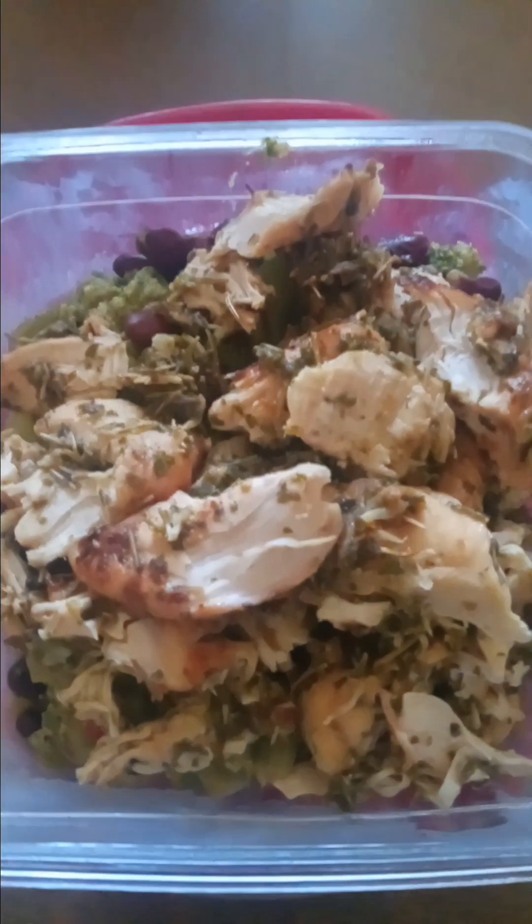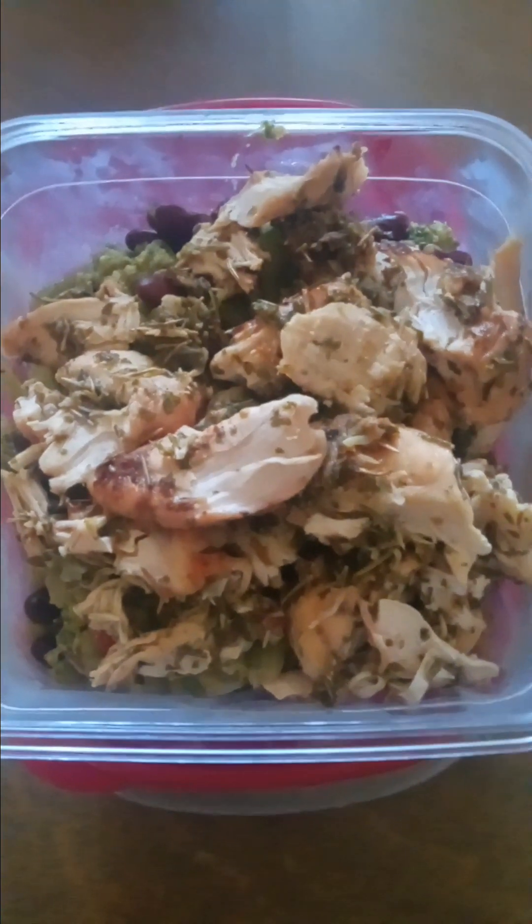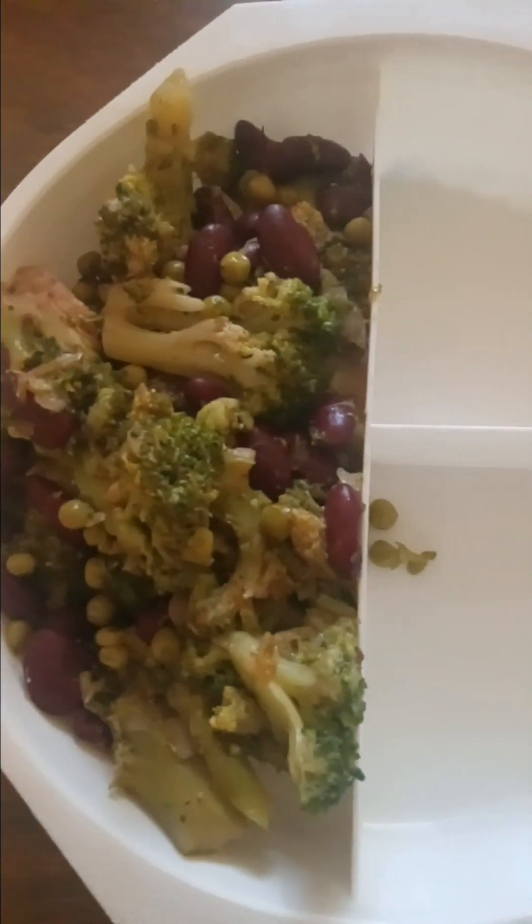The herbs, the seasonings, the rock, the bees, and the bees.